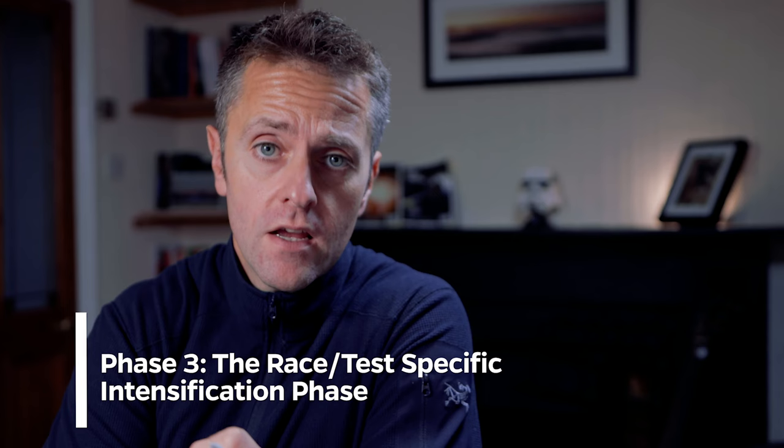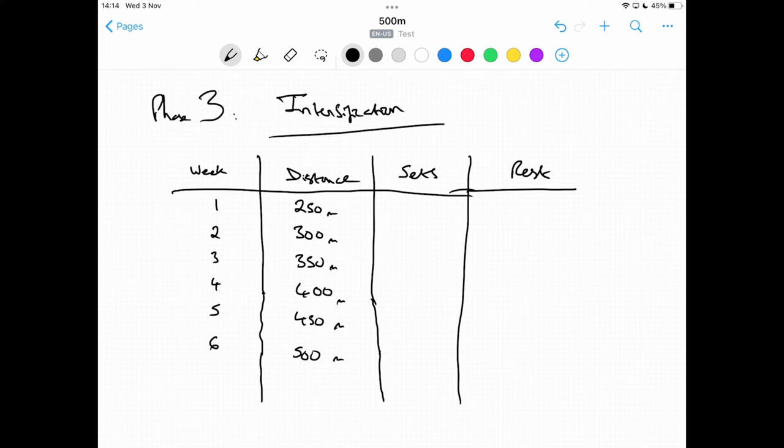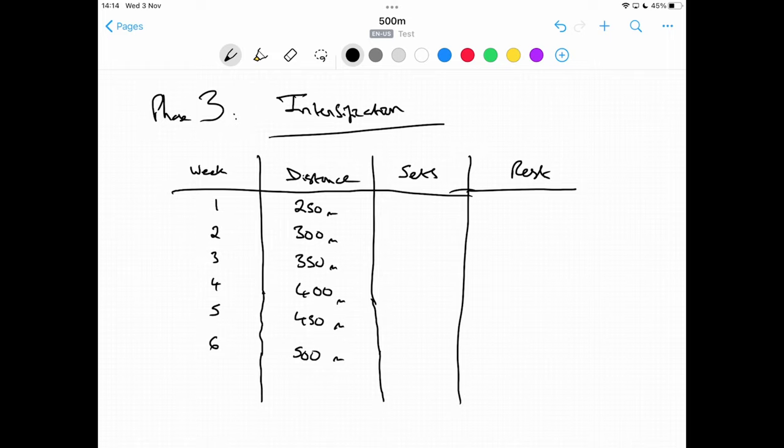The last part of the training phase is what we call the intensification phase — becoming more race specific or test specific, which also helps overall aerobic capacity and recovery. This is 6 weeks long — you can do longer or slightly less depending on your individual fitness goals. Done 3 to 4 times a week, you'll be working at race pace. Going back to your original times — let's say 1:40 in the first one and 1:57 in the second — we used 1:57 for the aerobic phase. This time we're going to choose the faster 1:40 split.